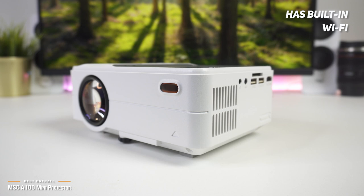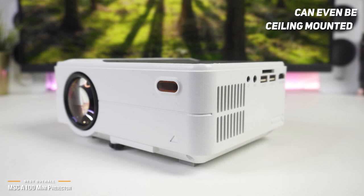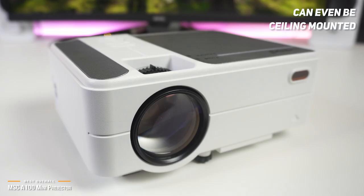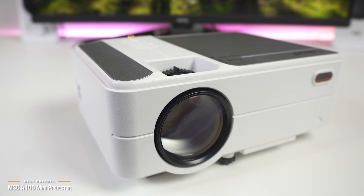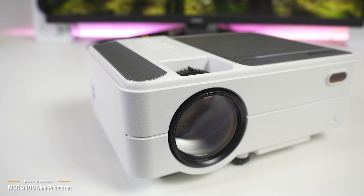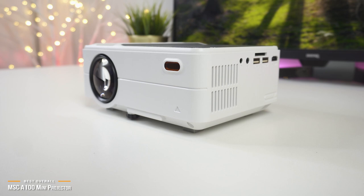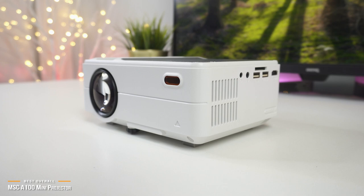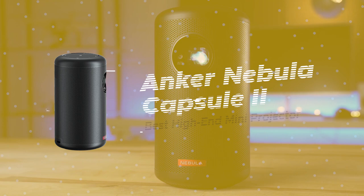The MSC-A100 has built-in WiFi. Although Netflix isn't built-in on the home screen, it does support screen mirroring and Chromecasting, making this mini projector perfect for gatherings, events, and even boardrooms. Unlike most mini projectors, the MSC-A100 can even be ceiling mounted, which is a big added bonus. The MSC-A100 has all the makings of a premium high-end mini projector at a significantly lower price point — exceptional video quality, solid sound, and loaded with features, easily beating out some of the other best-selling mini projectors on the market. If you're looking for a projector that could be used in nearly all situations, convenient enough to bring anywhere but powerful enough to deliver an enjoyable experience, the MSC-A100 is definitely a great choice if you don't want to spend over $500.